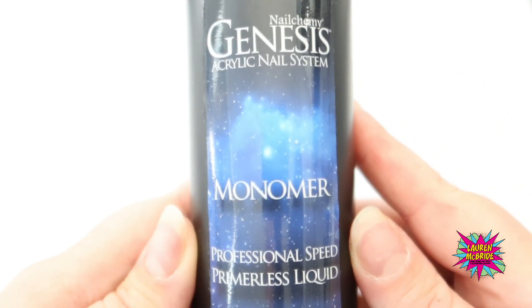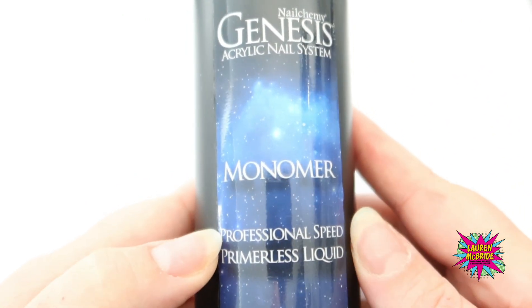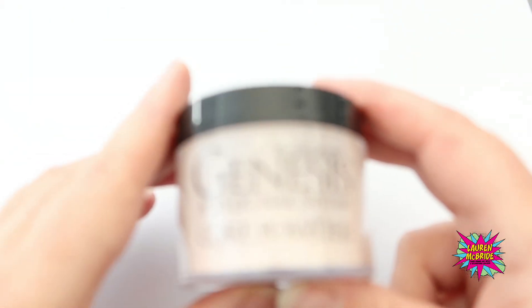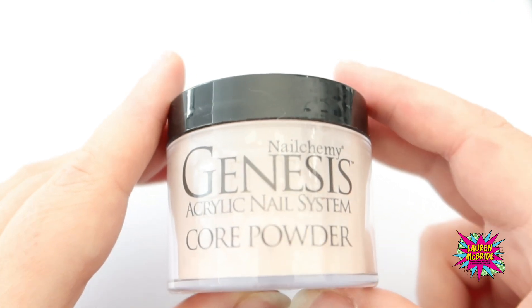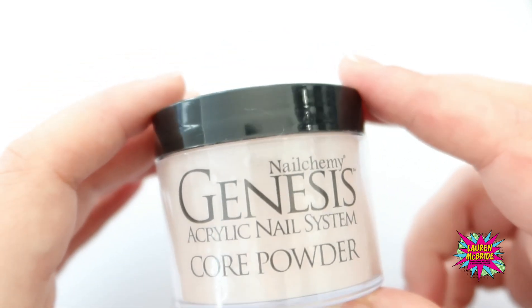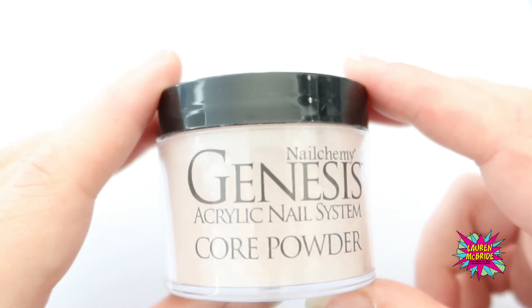So in this workshop I'm going to be teaching you your bead pickup, your placement, your bead control and your zone placement for your acrylic. I've got my monomer ready in my Dappen Dish. The monomer I'm using is from the Nalchemy Genesis acrylic system and this is the professional speed monomer. They do a medium speed - it's entirely up to you which one you're comfortable using. I'm also using part of the Genesis range - the Core Powder. This is a full cover Core Powder in Blossom, so you guys can see my bead pickup and placement a lot easier for the purposes of the video.